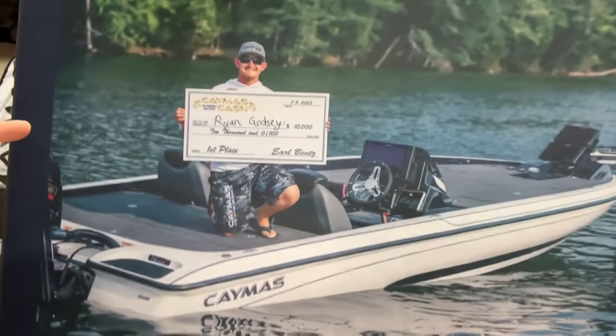Ryan Gutton here with Hank from Bass Geeks. Guys, we're here at the Caymus booth. On an ABA, you got a first place and got Caymus Cache out of it. If you run a Caymus, we have different tiers — gold, silver, and platinum. Make sure you get out there and enter that Caymus Cache so you can win some more money in those tournaments.